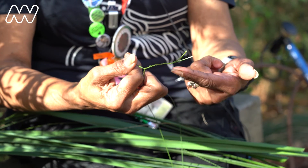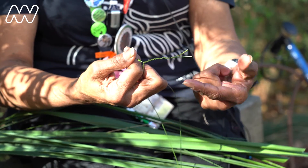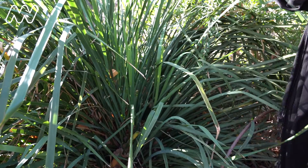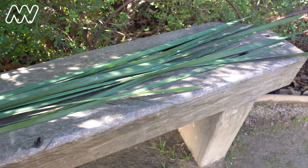Very much the same, you use stringy bark to make rope as well as string. And with the Lamandra, which is this grass — this grass grows from far north Queensland all the way down here to Victoria.